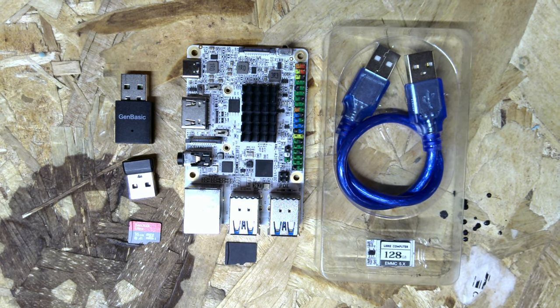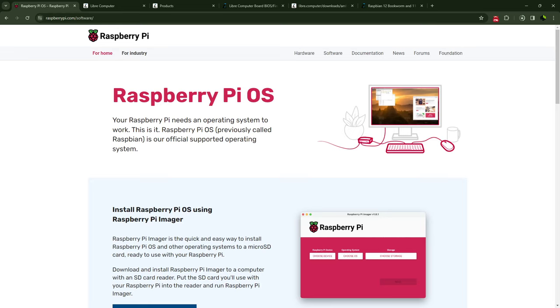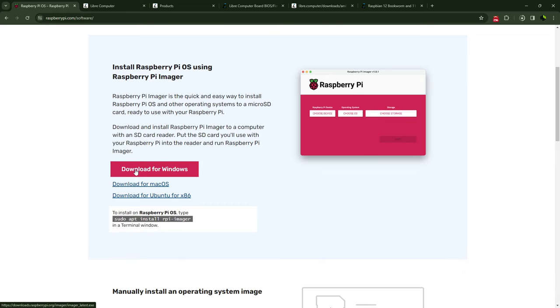Let's go ahead and jump over to the next step. The first thing you want to do is go over to the Raspberry Pi website and download the Raspberry Pi Imager. Yes, I know there are other ones out there — this is just the method I use. Go download the Raspberry Pi Imager for whichever OS you have; in my case I have Windows, so click on Windows, download it, and install it. After you've got it installed, go ahead and load it up.